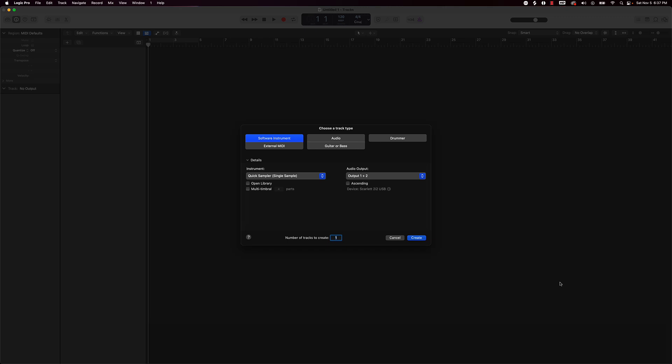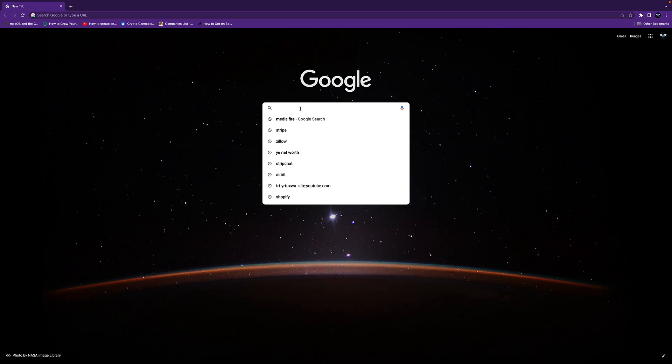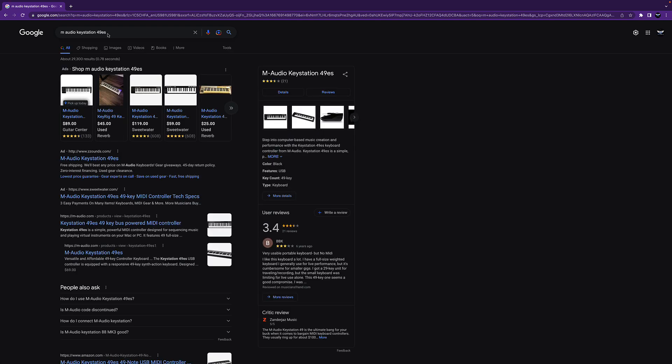First of all we're going to go to Google and search up some MIDI controllers. I'm going to start with the MIDI controller that I use — it's from M-Audio. We'll just type that in here: M-Audio, and it's the Keystation 49. Let me find the exact one — so this is the keyboard that I actually use.